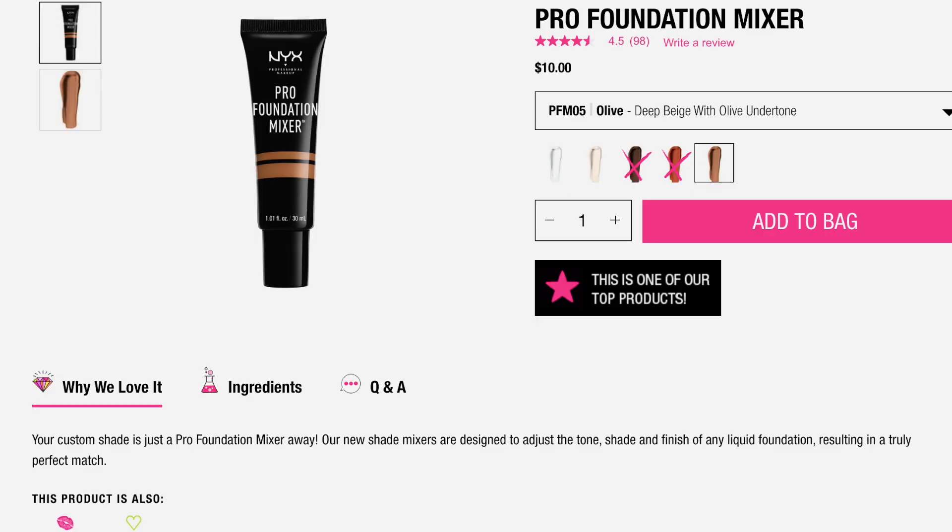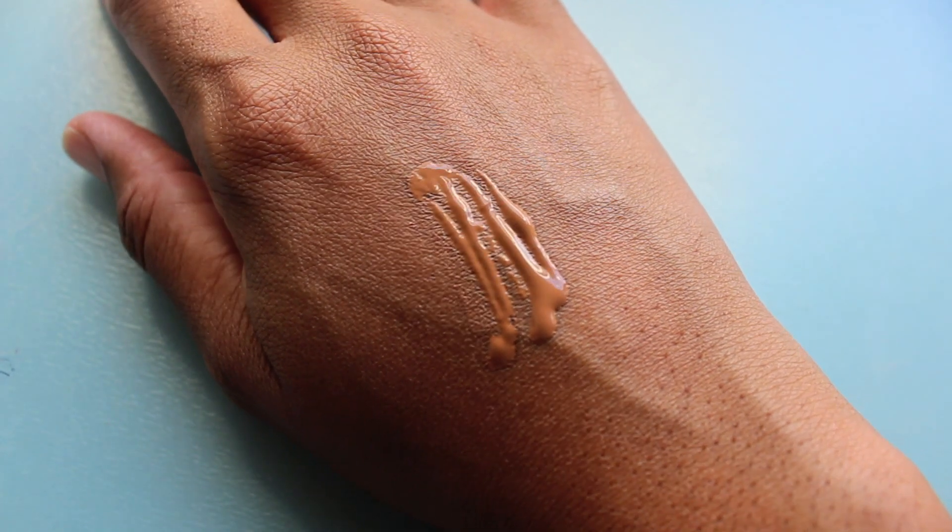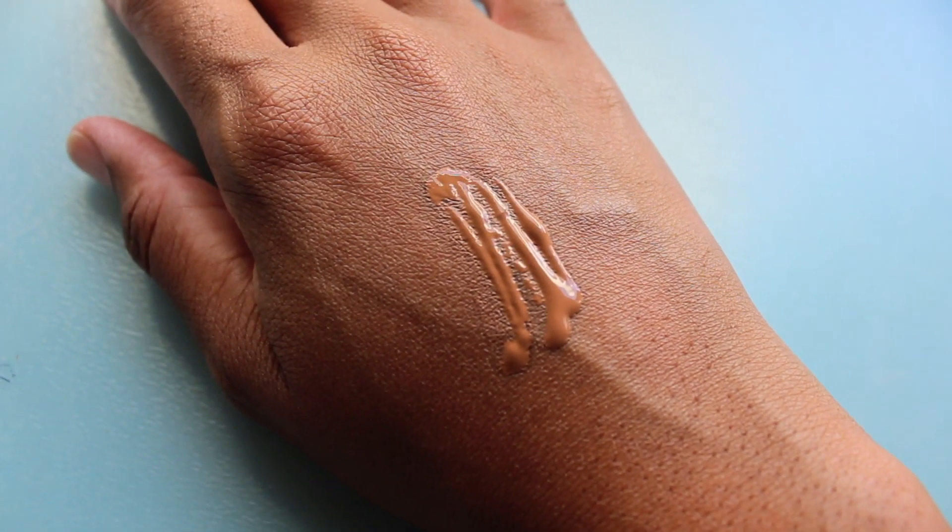The first one is what I would say is that traditional foundation mixer. This one I've talked about quite a bit here on the channel, but we're talking way back in the years. This is from NYX — it is their Pro Foundation Mixer. Anytime I want to take a foundation and add more of a golden tone to it, add a lot more of that olive tone, that is when I can reach for that.